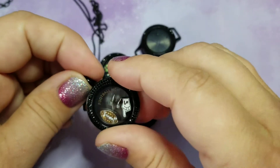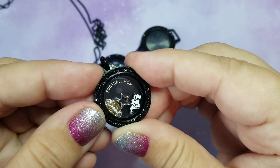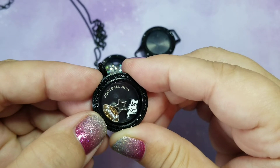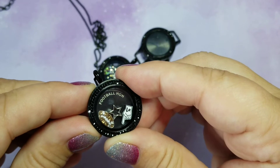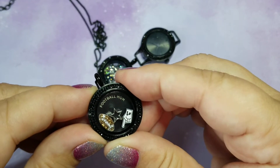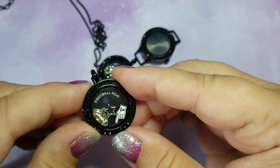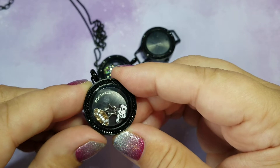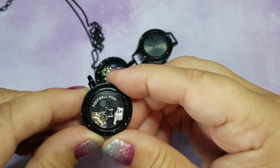What about this football one I just made? It says 'Football Mom.' I added the football Swarovski crystal charm and a little star, because my son is a freshman playing both varsity and freshman football — so proud of him. And the foam finger: one side is white, one side is black, so depending on the locket color and style you can choose either one.